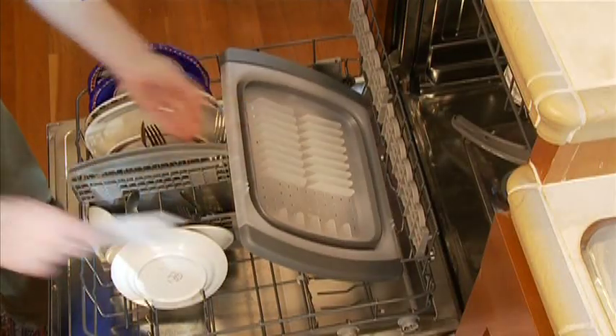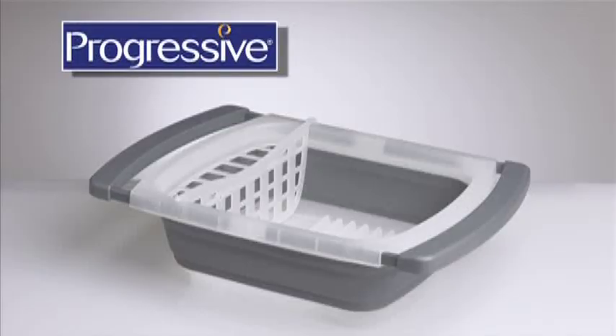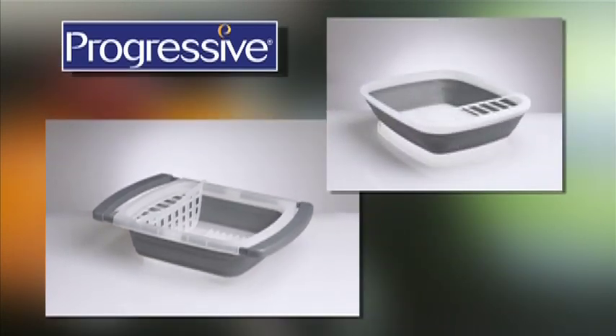Now it fits not only easily into the dishwasher for cleaning, it uses two-thirds less storage space in your cupboard. Check out the Collapsible Over-the-Sink Dish Drainer and other innovative products from Progressive.